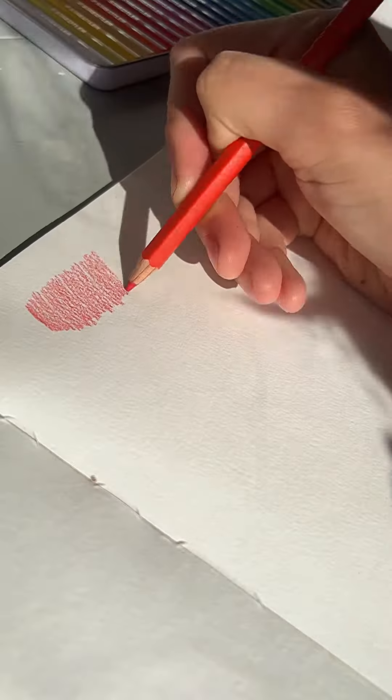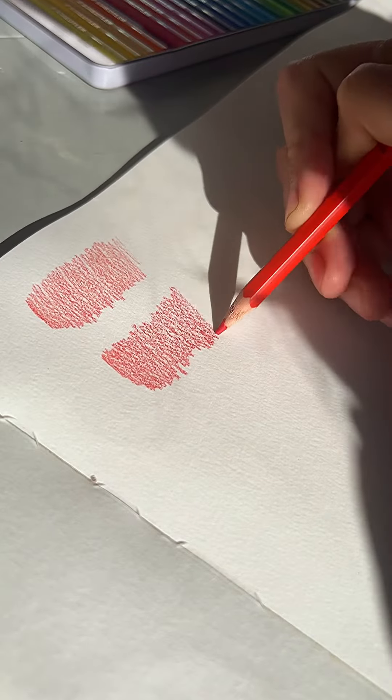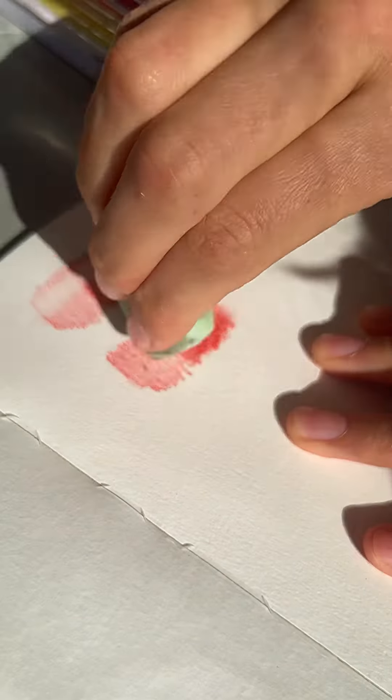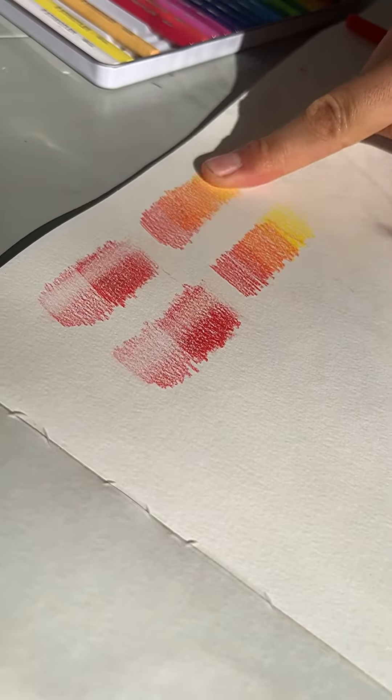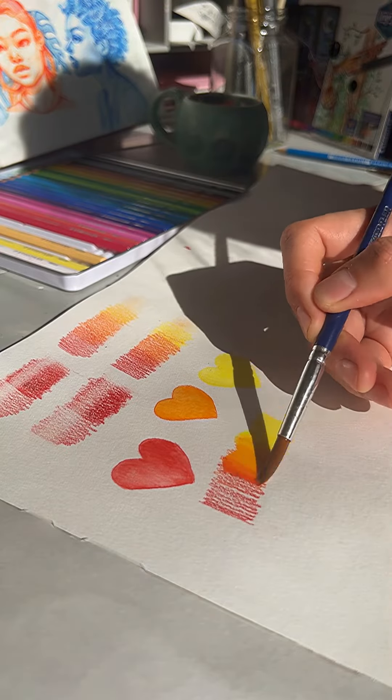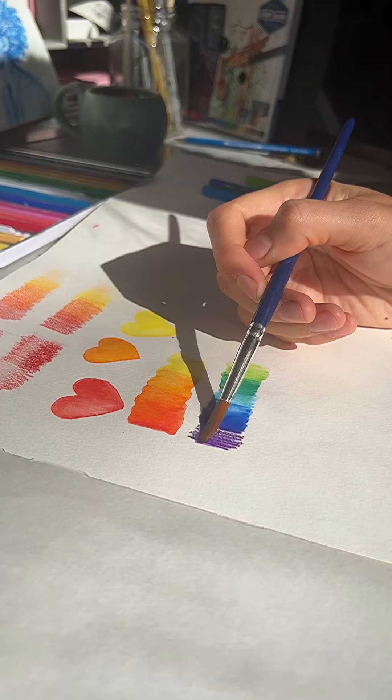Today I'm drawing with watercolor pencils. When you compare them with the regular ones, they are not really looking any different from each other. They are not the best at erasing and not smudged easily. But that's until you add water to them, and these pencils turn into watercolors.